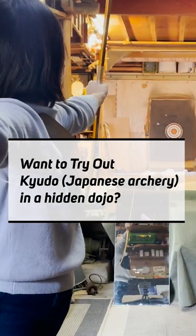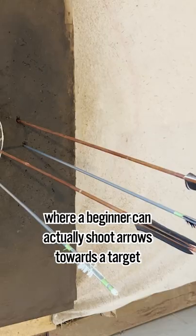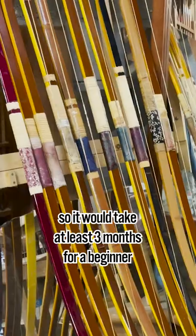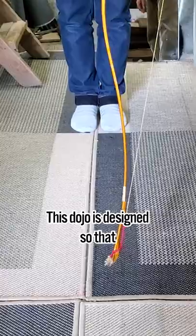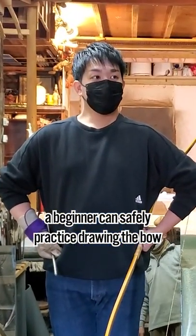Want to try out Kyudo in a hidden dojo? Tarakuri Kyudo Taikenjo is one of the very few dojos where a beginner can actually shoot arrows towards a target. The techniques of Kyudo are extremely complex, so it would take at least three months for a beginner to shoot at a target even if he or she trained every single day. This dojo is designed so that a beginner can safely practice drawing the bow.